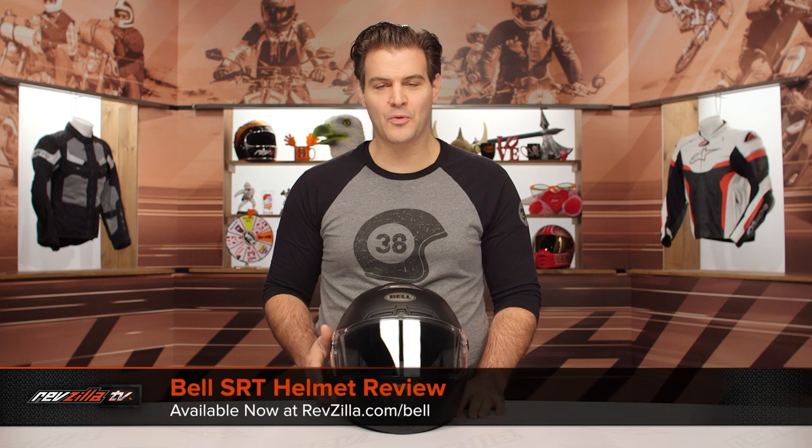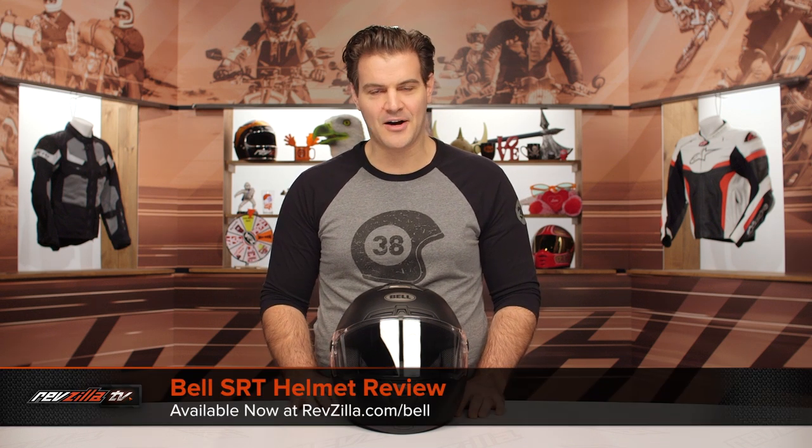Spurgeon here with RevZilla, and in this video we're going to break down the Bell SRT helmet available at RevZilla.com.